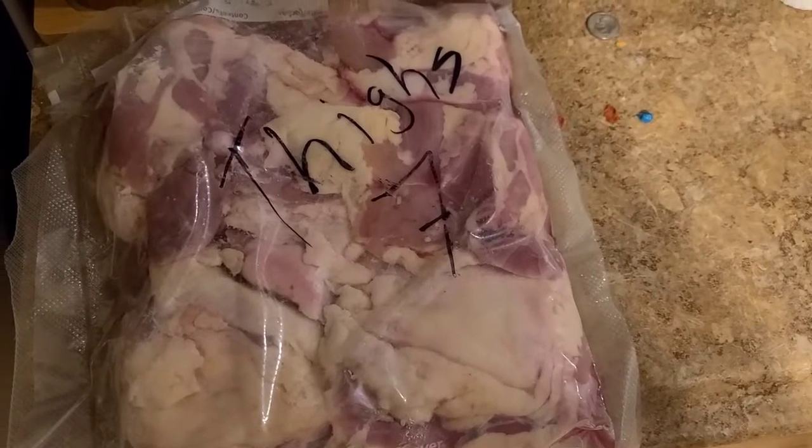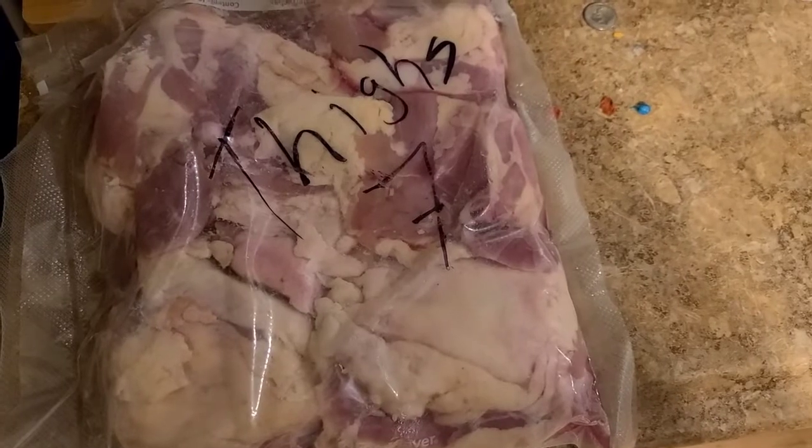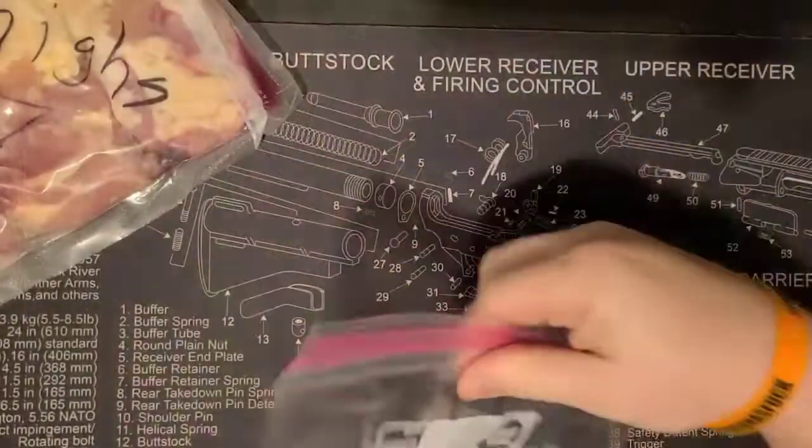Alright y'all, welcome back to Ginzen BBQ. Today we're going to do bacon-wrapped jalapeño chicken thighs. Stay tuned.